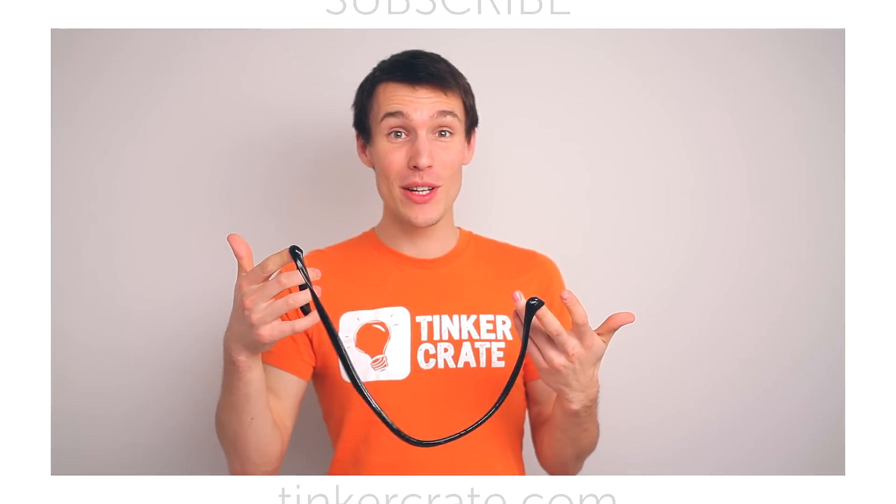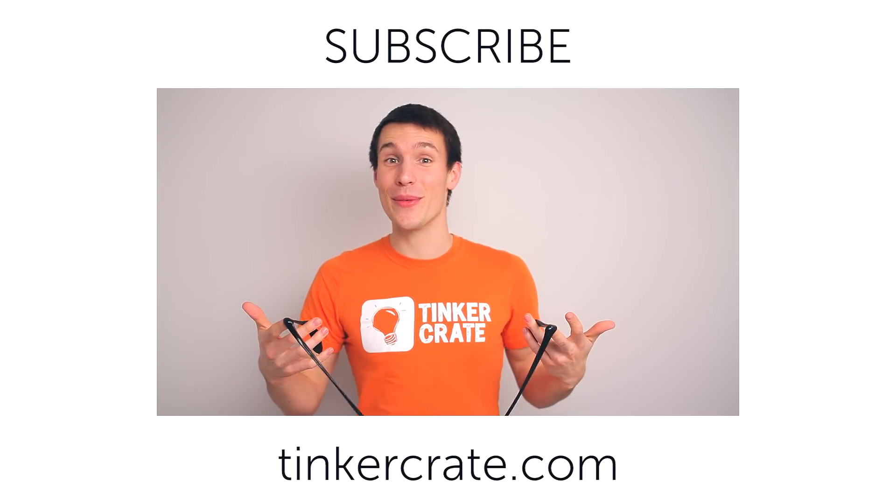Hope you guys are having fun with your slime. If you enjoyed the video, please subscribe and check out our other ones. Alright, I'll see you next time.